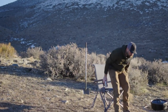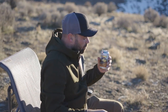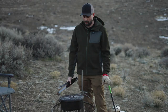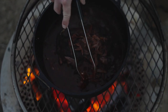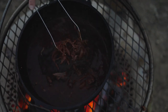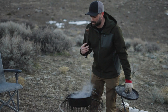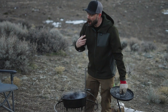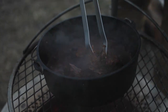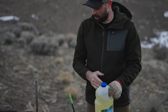All right, gonna give it a test — this looks perfect. You know when it's done because it just falls off that bone; it's perfectly shredded. I just pulled this piece off and it just falls apart — that's gonna make a killer taco.